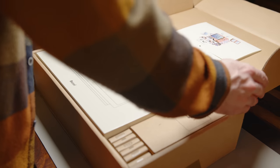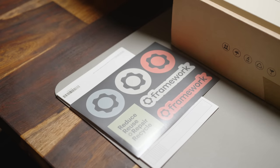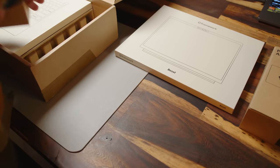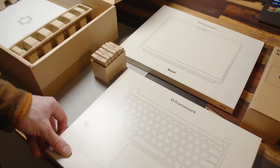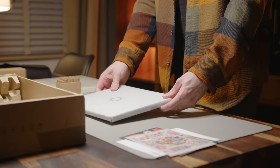First of all, we have to give it to Framework for their packaging. Everything comes cleanly labeled and designed, and if you also order the DIY edition, you get a lovely assembly of stickers within the box. Alongside the power adapter and separately packaged I/O modules, your Framework comes in three main parts: the display bezel — which came in black, but you can also choose between grey and orange — the keyboard deck, and of course the main laptop chassis with the motherboard and display pre-installed.